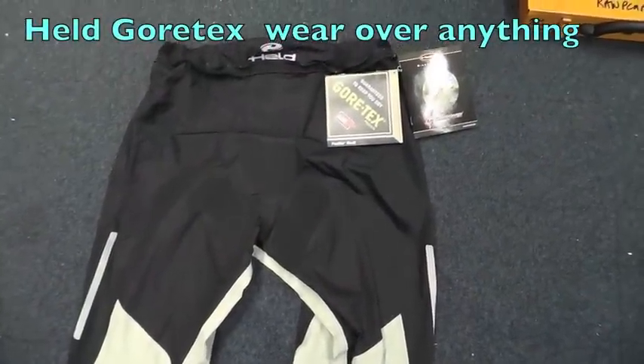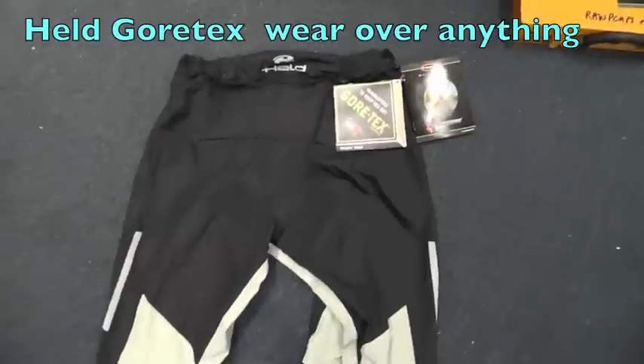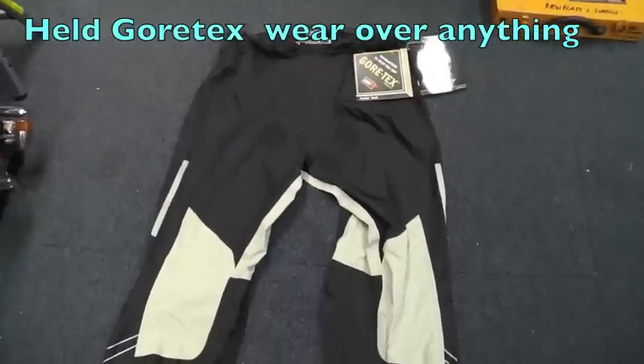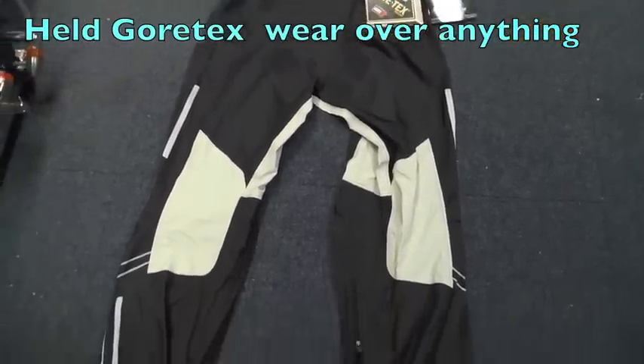Hi, it's Mike from Custom Cruises, that's customcruises.com. Here we've got the rear view of the Held Sarone Gore-Tex, 100% guaranteed to keep you dry waterproofs.